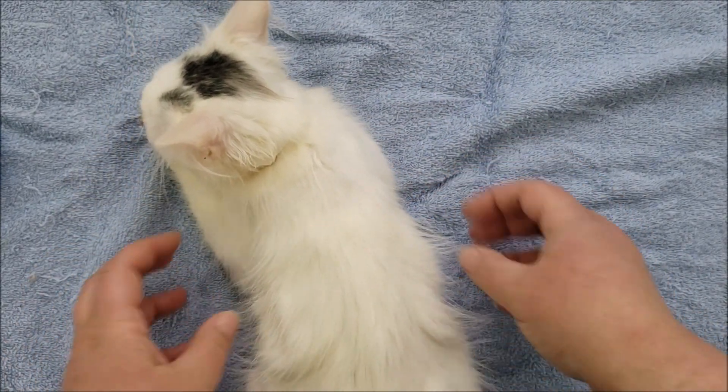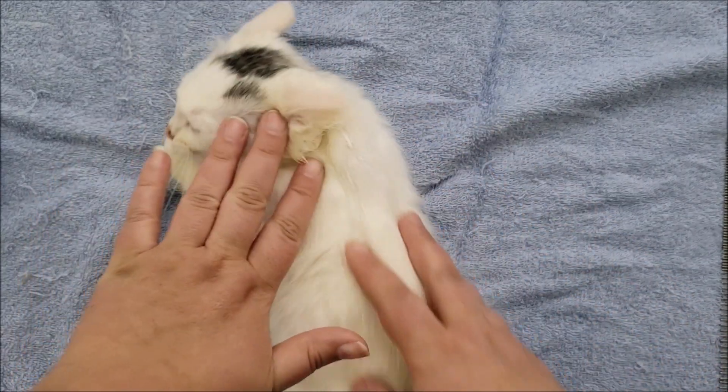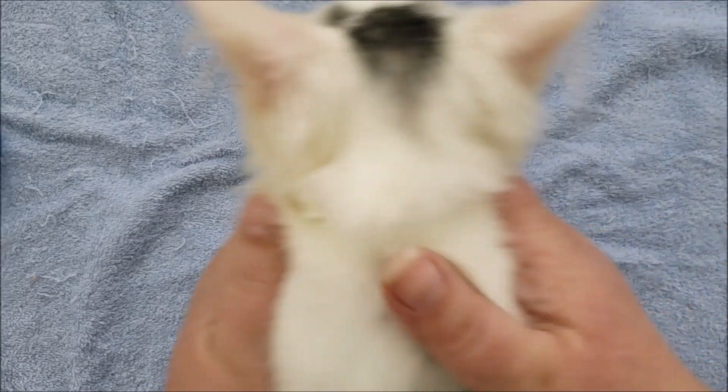As you can see, this kitten has longish fur. There are several things you want to do before you bathe a cat like this, especially with longer fur. Because if you just bathe them and they have any tangles or knots in their fur, the bath will actually make that worse.